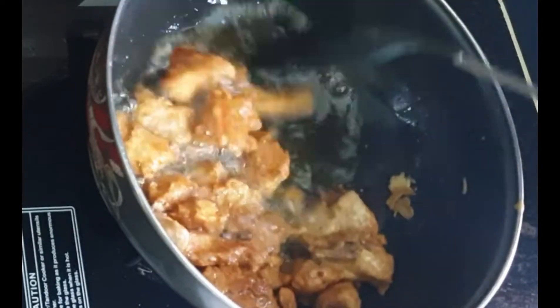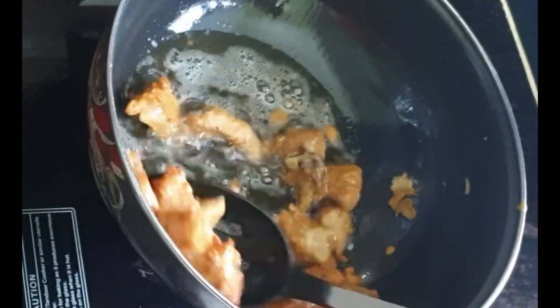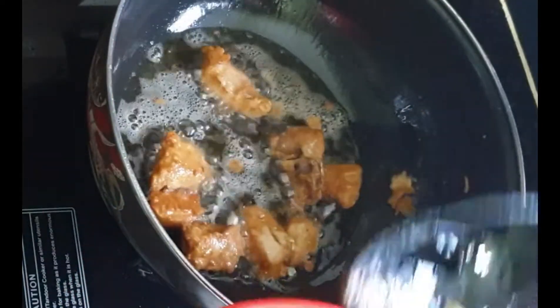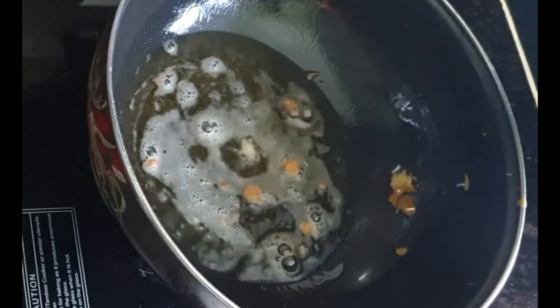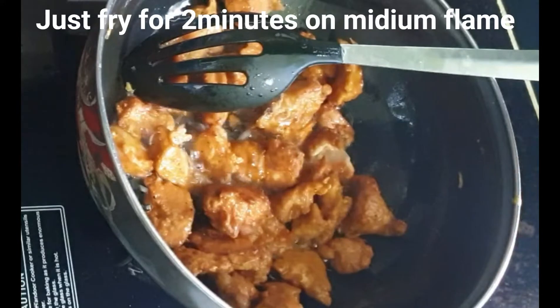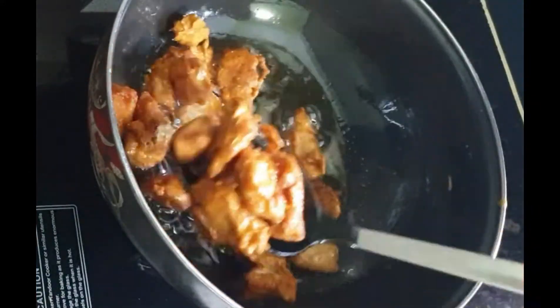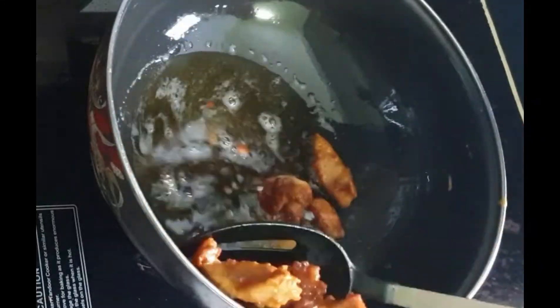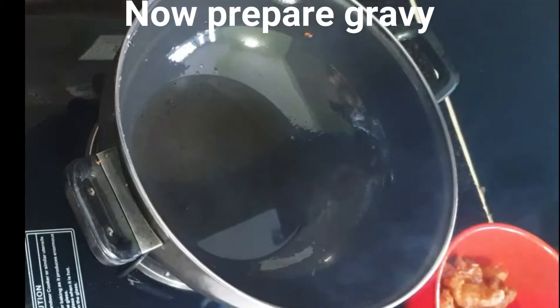If you have more time, you can marinate the chicken for up to 2 hours. I will fry it in medium flame for 2 minutes. In restaurant style, the chicken is pre-fried, and when you serve it, you fry it again for 2 minutes to keep the crispiness. If the chicken is fresh enough, you don't need to fry it again.